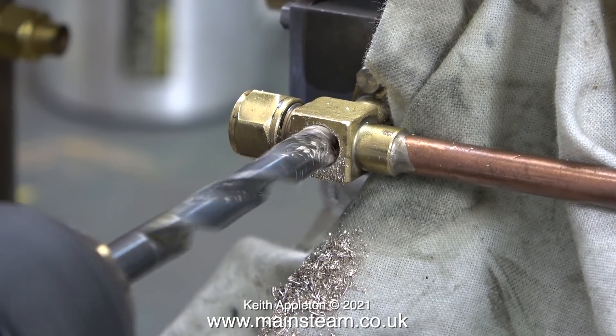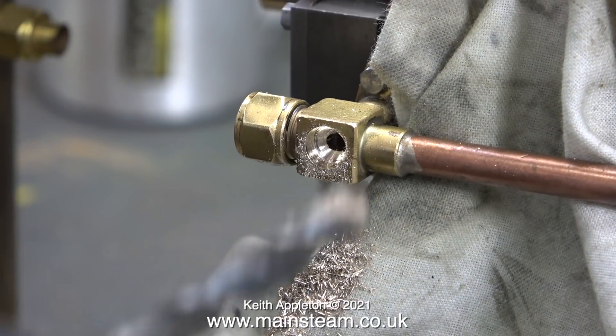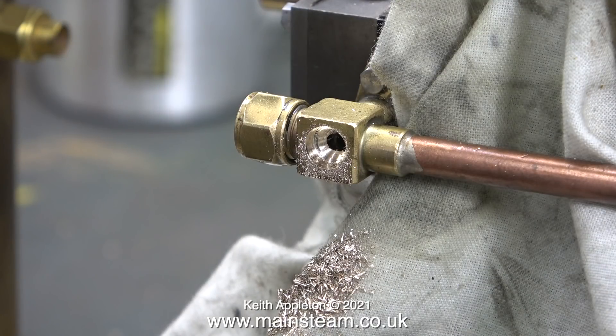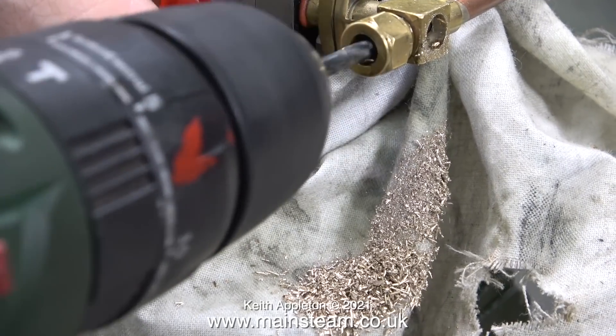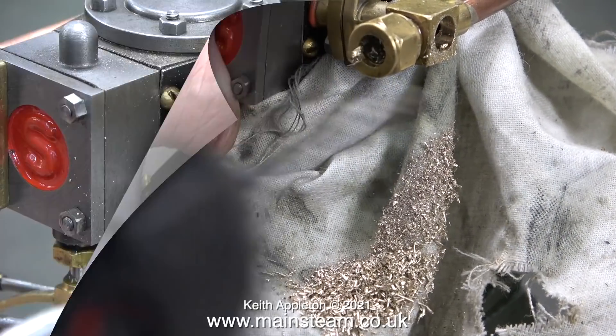I'm now drilling the hole using a much larger drill bit. This one is 9/32nds of an inch in diameter, which is tapping size for a 5/16ths by 32 threads per inch thread. Once I drill the main hole that I'm going to thread, I used a smaller drill bit to drill down the end to clear any burrs.